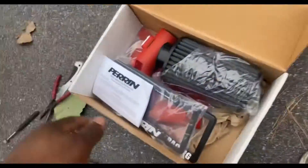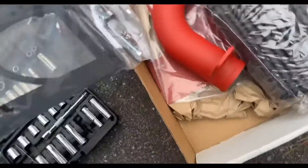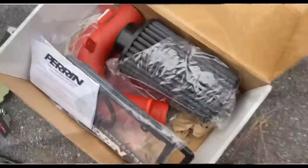We are back again with another install, and this time we got our parent cold air intake for our WRX STI. Shouldn't be too hard of an install — we should get this done pretty fast.